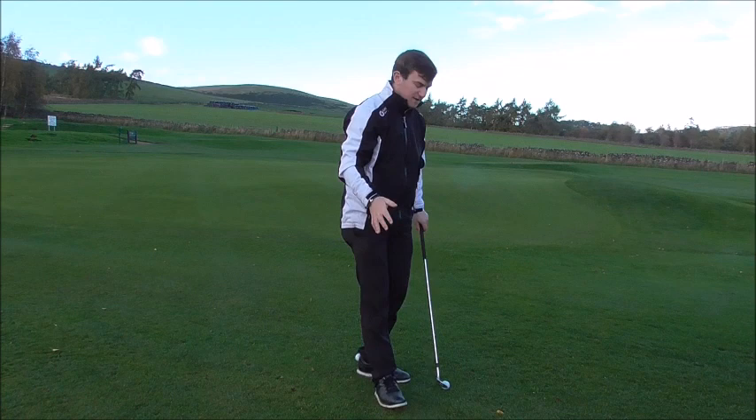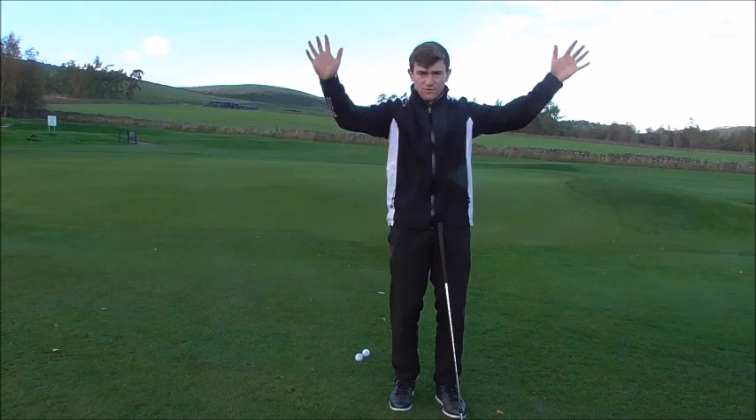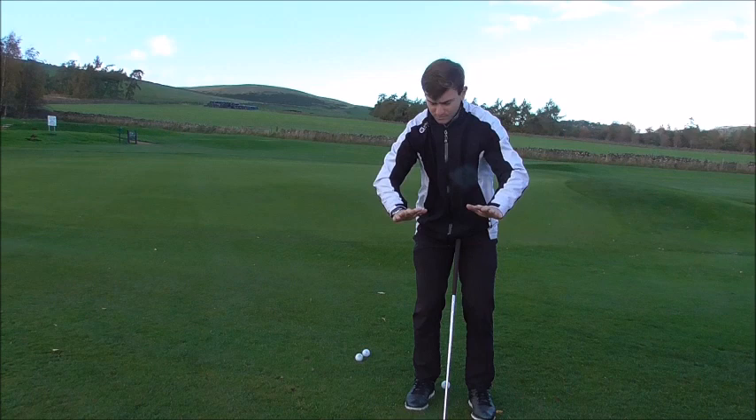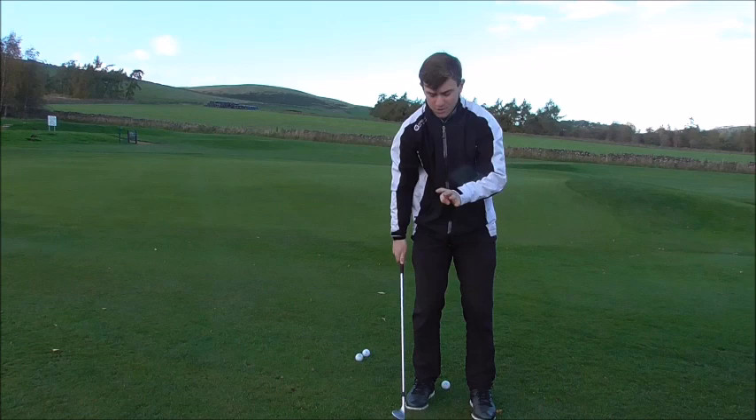When we stay down through impact, what happens is the radius — the circle that we create with our arms — if we stay down through impact, the radius of the circle gets smaller. If the radius of the swing gets a little bit shorter, we're going to make contact behind the golf ball.